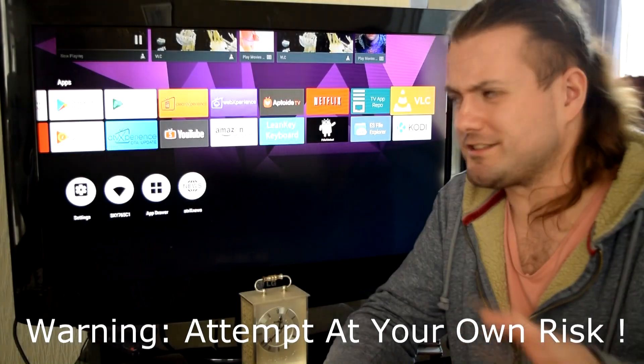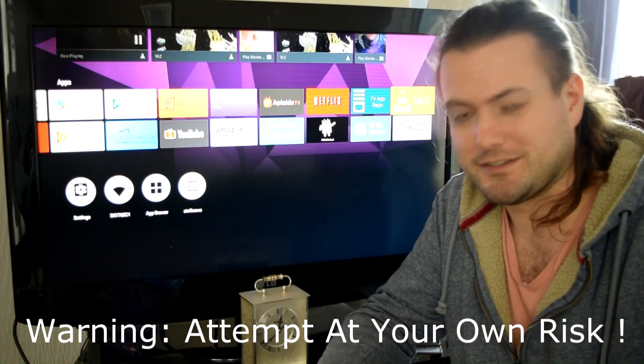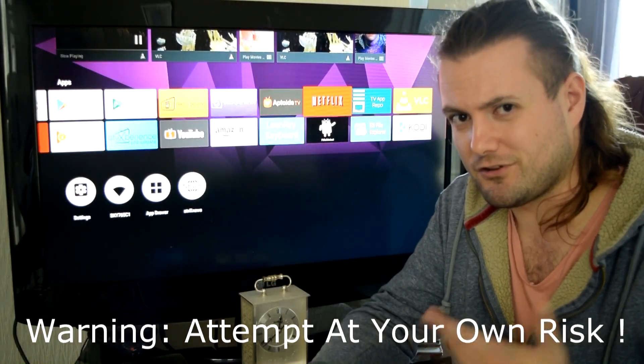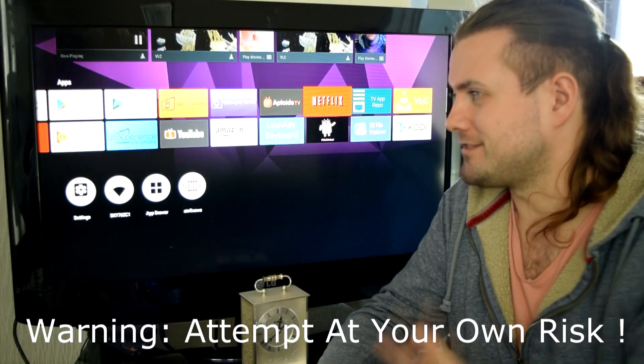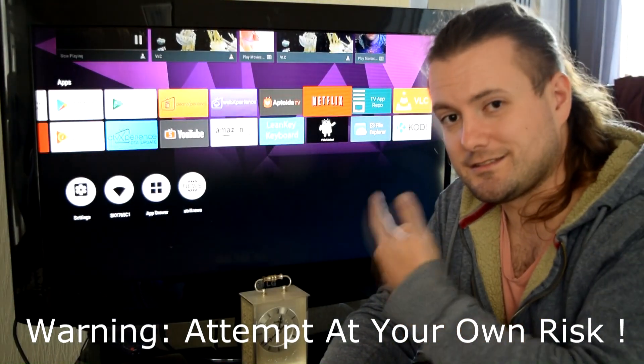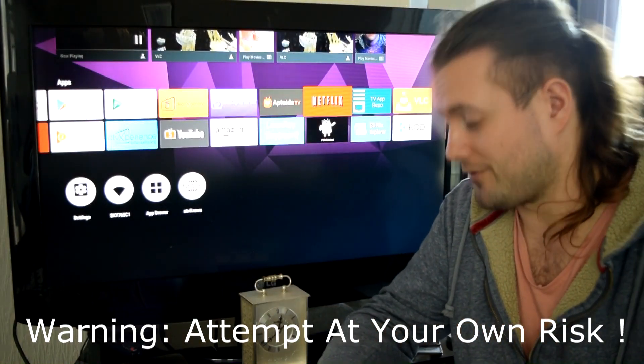There's still some weird resolution issue — that's not the film, that's something else and I'm not entirely sure what it is. When you first load up the box, it's set to the wrong display resolution so you have to change it. I'm not entirely sure whether it sticks to the resolution you set, but the previous version didn't — you had to reset it every time you reloaded the box.